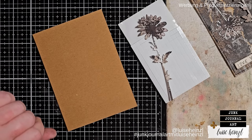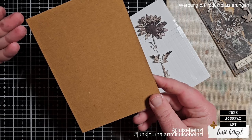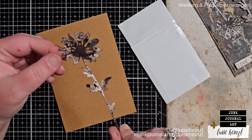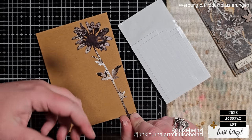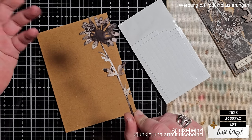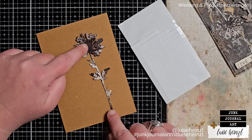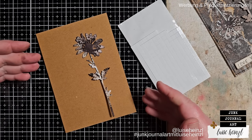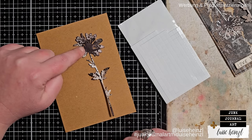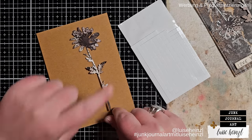You probably know this problem: you want to create a card and you've already prepared a really beautiful inked background. But when it comes to attaching a focal point — for example a die cut, some fuzzy cut flowers, butterflies cut out from book pages — you think, okay, I don't want to glue that down completely because that's boring, it has no dimension. I want to have a little distance between the card background and my focal point, and you could come to the idea to use some foam squares or foam tape.